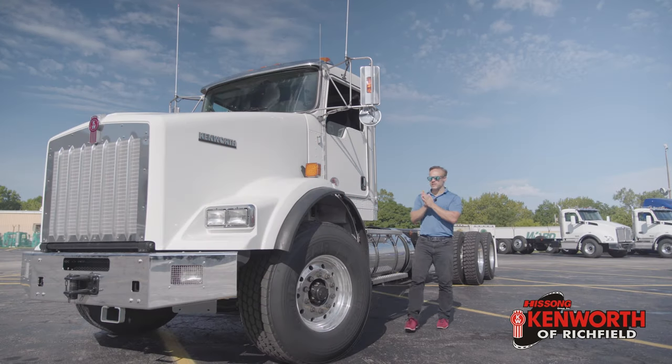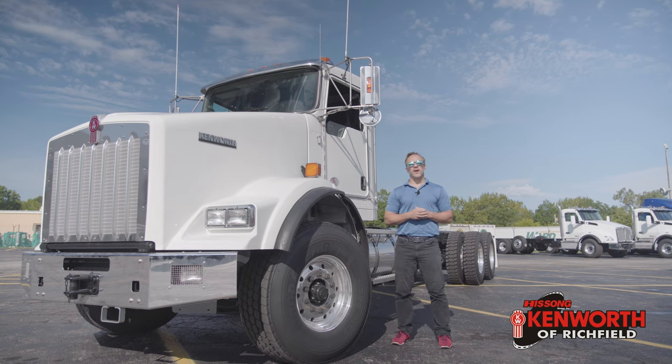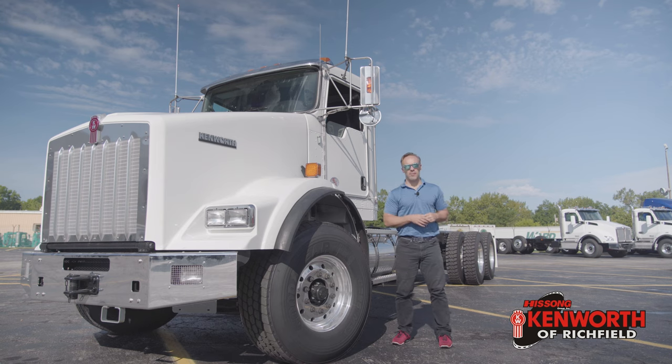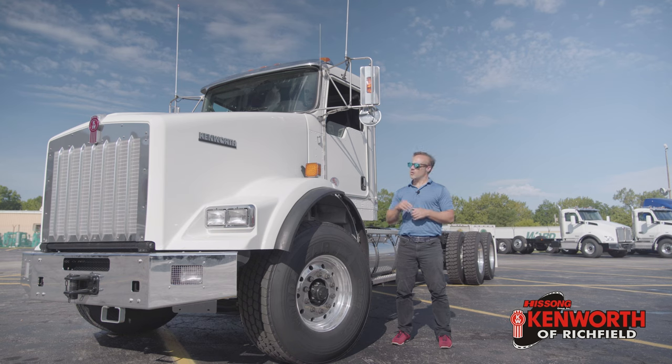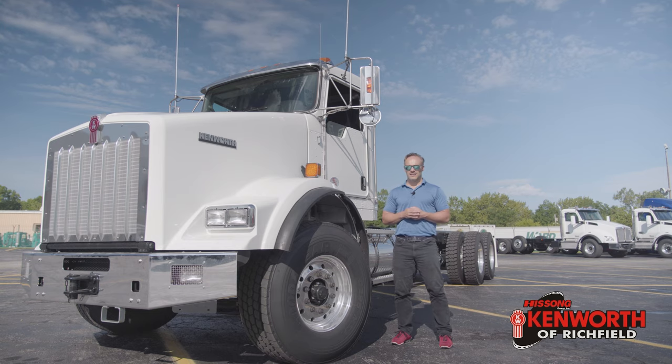Hey everyone, it's Josh at Kenworth Richfield. I really want to thank you for tuning in again this week. Great to see all of you again. With this, we are going to go over this 2020 T800. This truck obviously doesn't have a body on it, and it's set up to accept pretty much whatever type of body you want to put on it. We made this a very versatile, very budget-friendly chassis. So as normal, let's do a little B-roll, show off some of this beauty, and get into it.